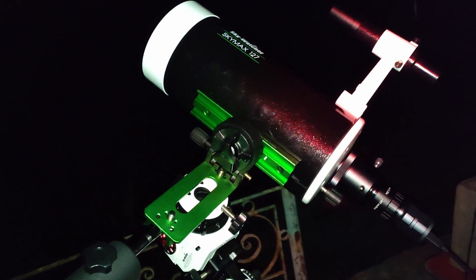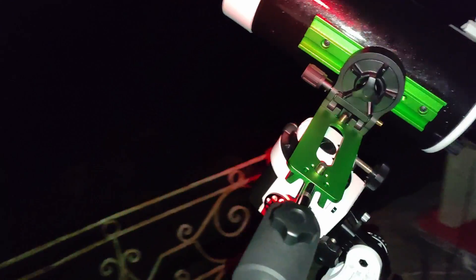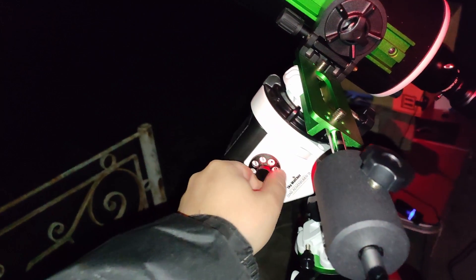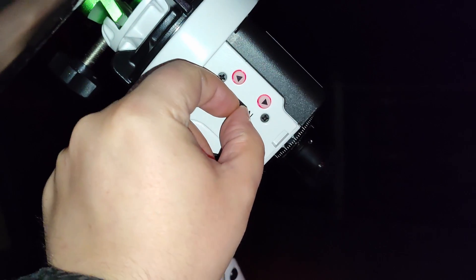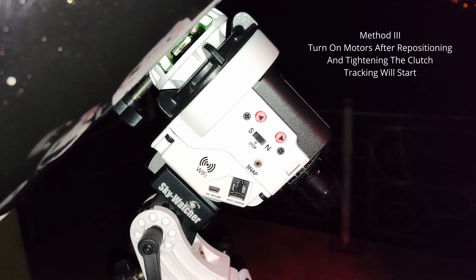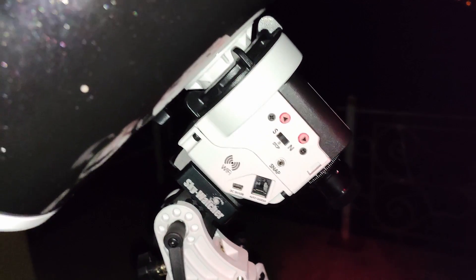If the balance is not good and you have a heavy setup like five kilograms, you can turn off the motors if you want to be safer, or leave them on and stop the motors from this button. And if you go back to north, the motors will start again. Now I will go back to N and tracking will start.